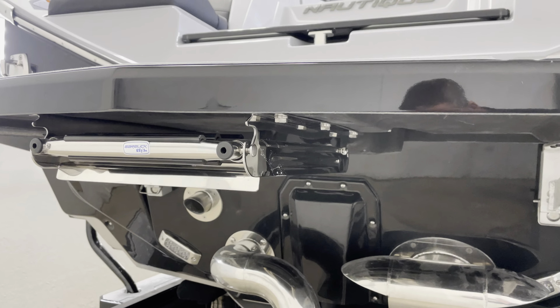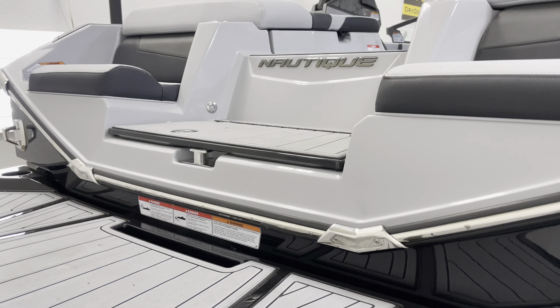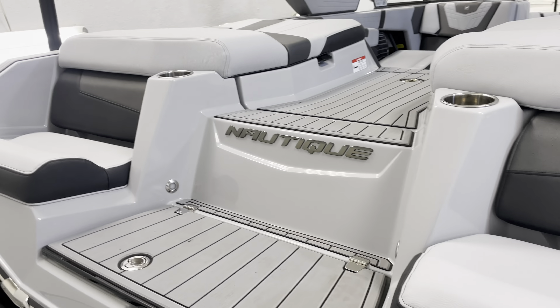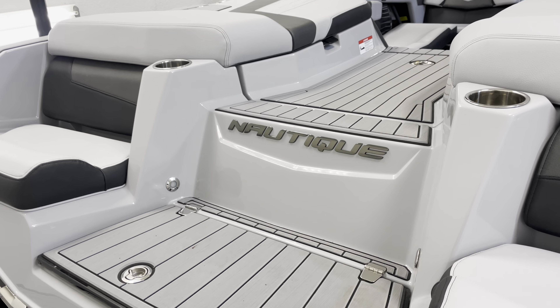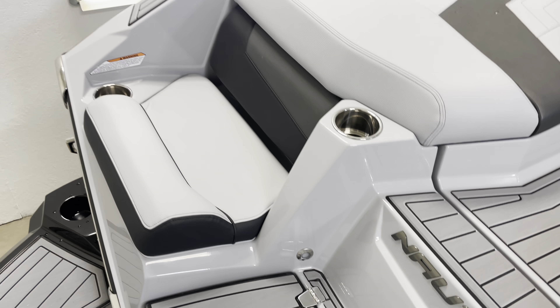There's a boarding ladder here. As we move up into the boat, you'll see this transom walkthrough that really makes Nautique shine against its competitors — a really easy transition from the swim deck up into the boat.